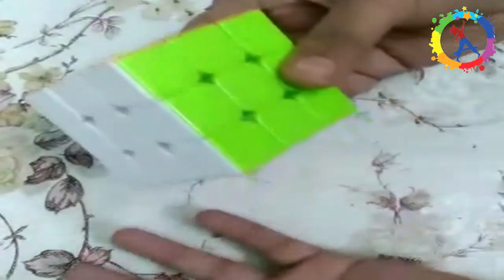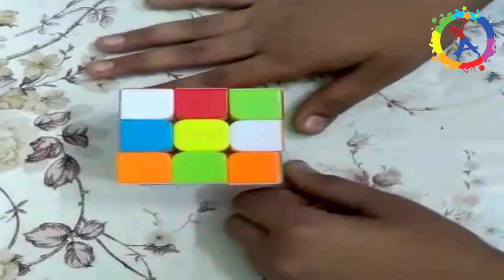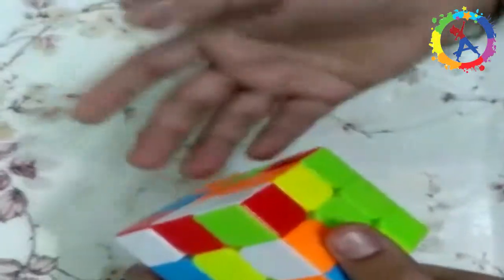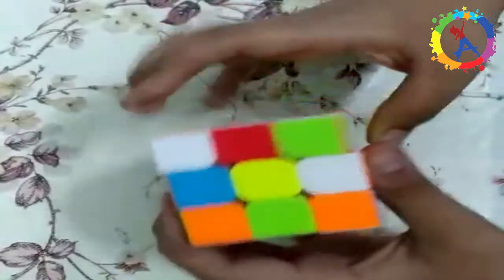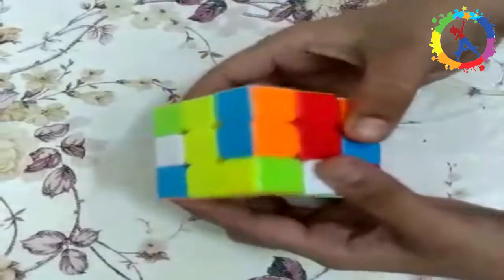First I have to mix it up. Now you can see that I have scrambled it. Let's get started. We have to put together this sequence — it's really easy and doesn't require any special algorithm. Try it yourself first. You have to put this color to this color. I will move this middle layer and then shift this.